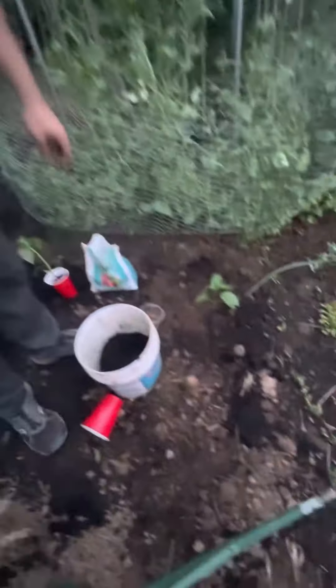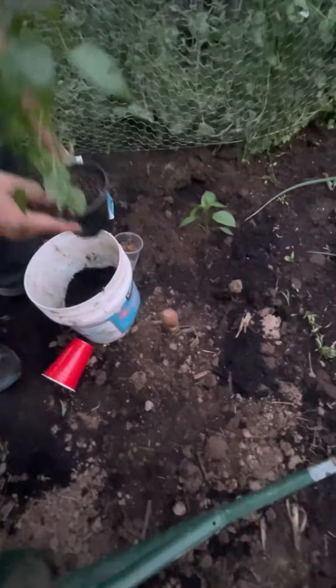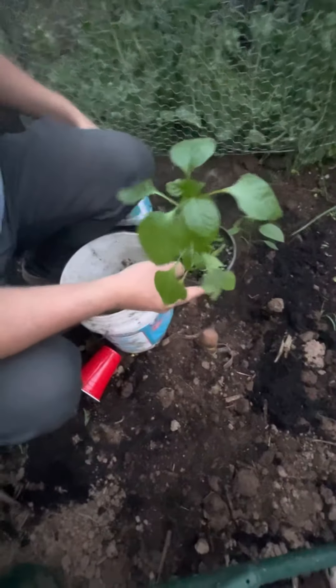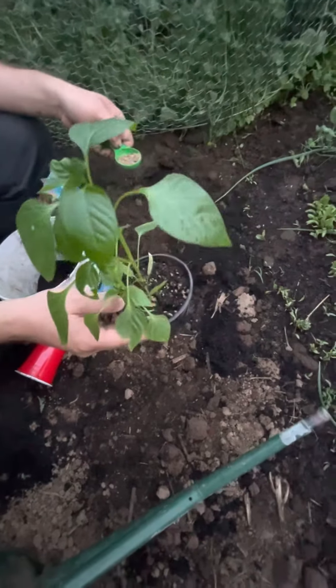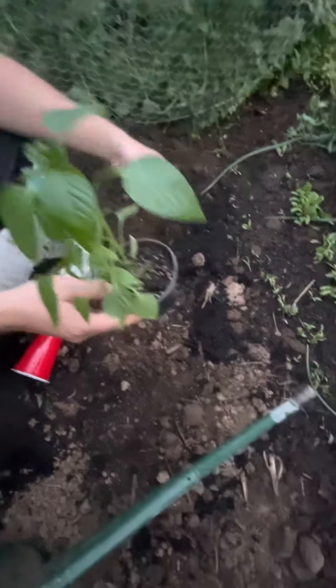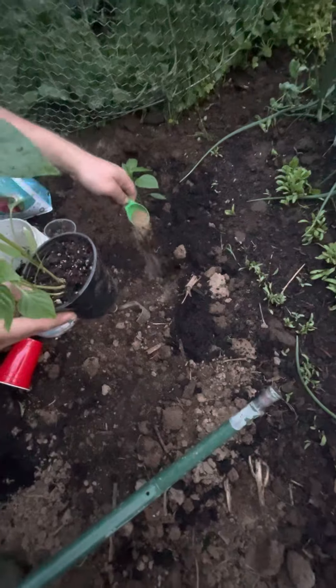I've mixed about two inches of compost into my soil — and not pure manure. It's a little too rich, holds a little too much moisture, and it seems to cause rot, at least for me. If it works for you, that's great.